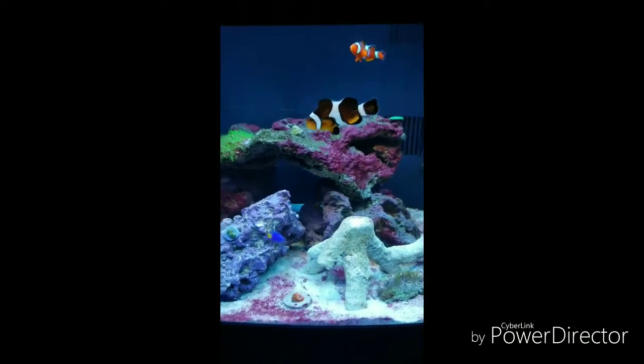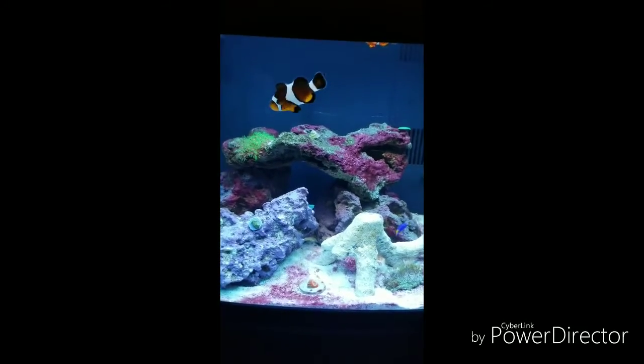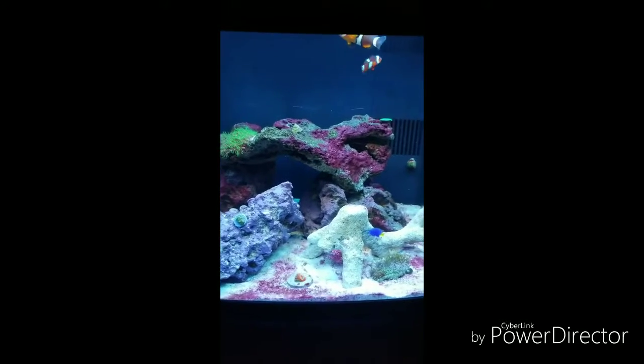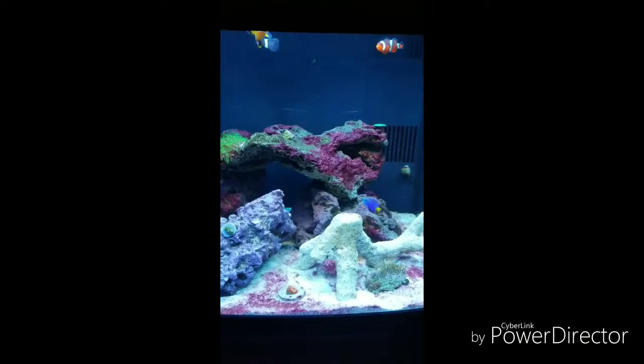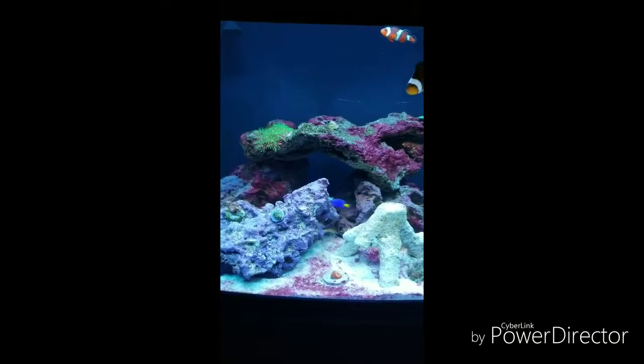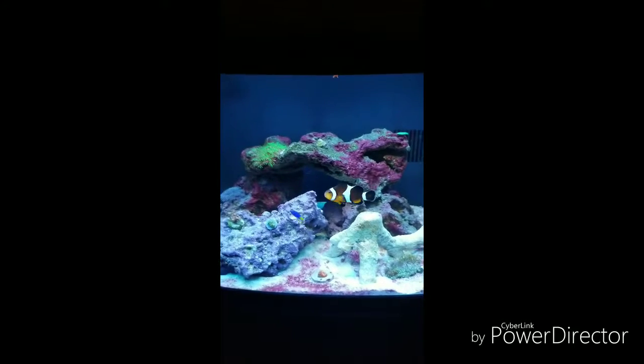The Flame Angel died not too long ago when I made all these changes — I believe I just stressed them out too much. Two clowns are doing good and then I have my little Yellowtail, he's hanging out. They're the only fish in there right now, so they have the whole tank to themselves.